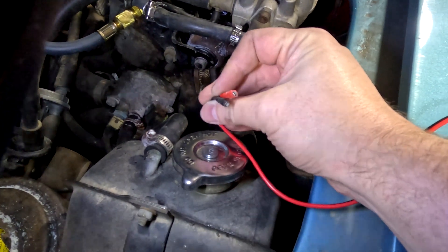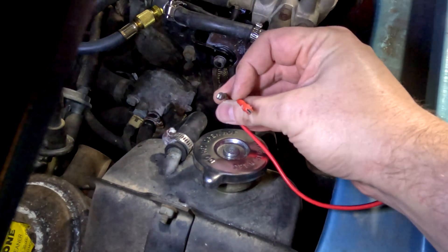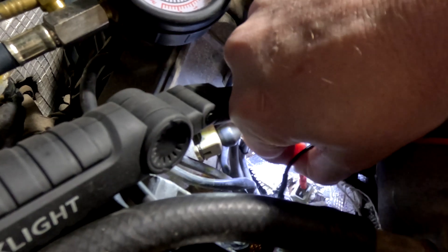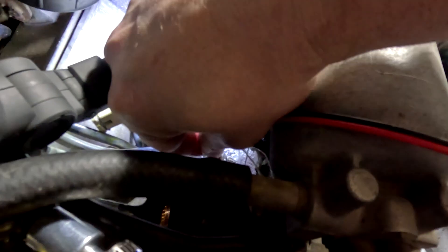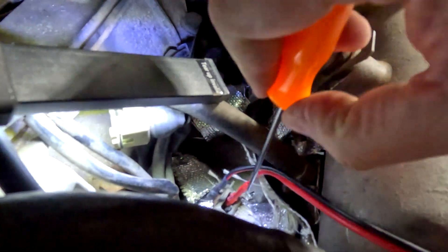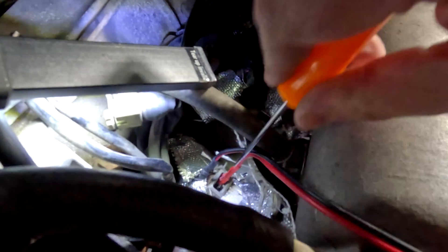If you're wondering how the injector tester connects to the injector, it's got these little bitty spade connectors that just push on to the top of it. Number four is probably your most easily accessible injector. You want to be careful not to bend the little spade connectors on the injectors.